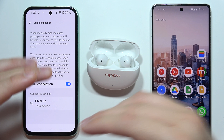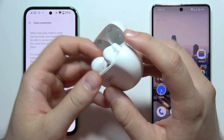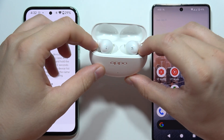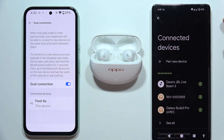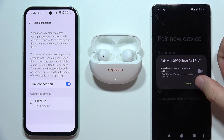All we have to do now is put both earbuds inside the charging case. Then click and hold this button until the indicator starts blinking white. Now we can release. Open the Bluetooth settings on your second phone or second device, click on pair new device, and select Oppo Enco Air 4 Pro. Click to pair.